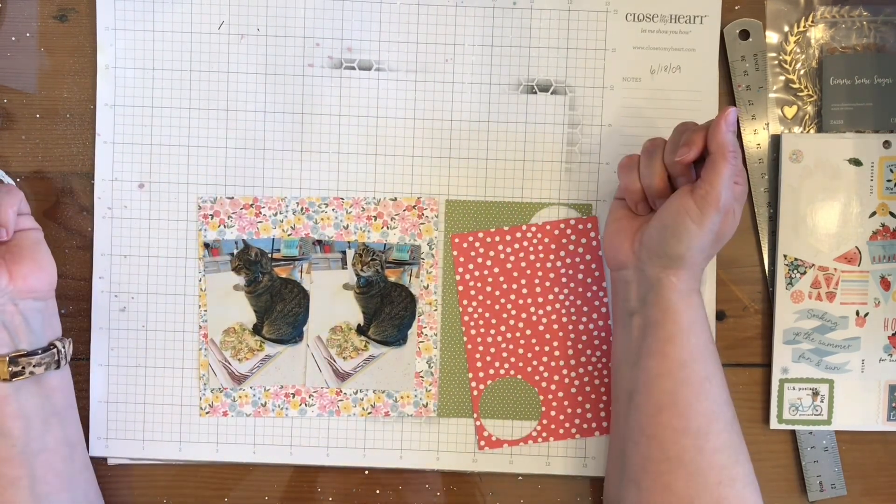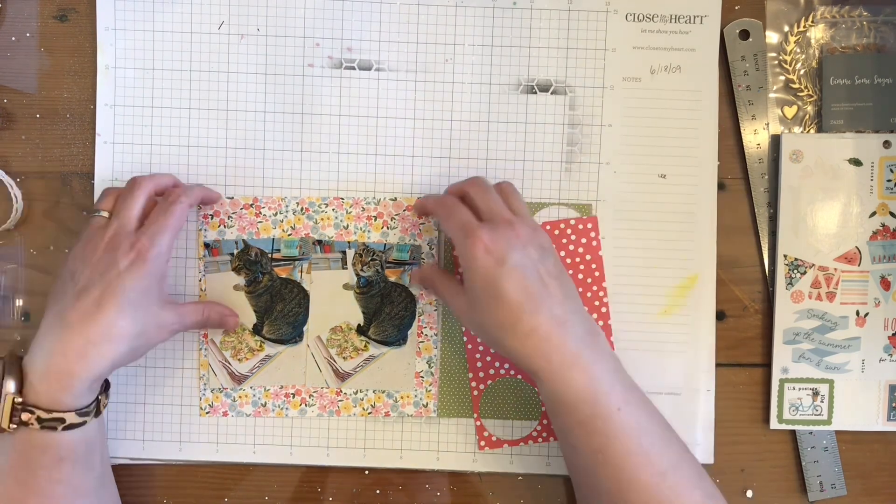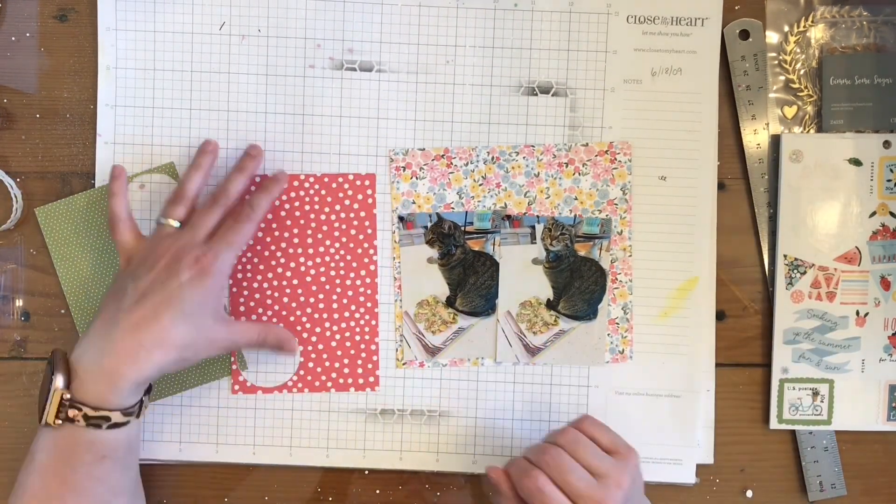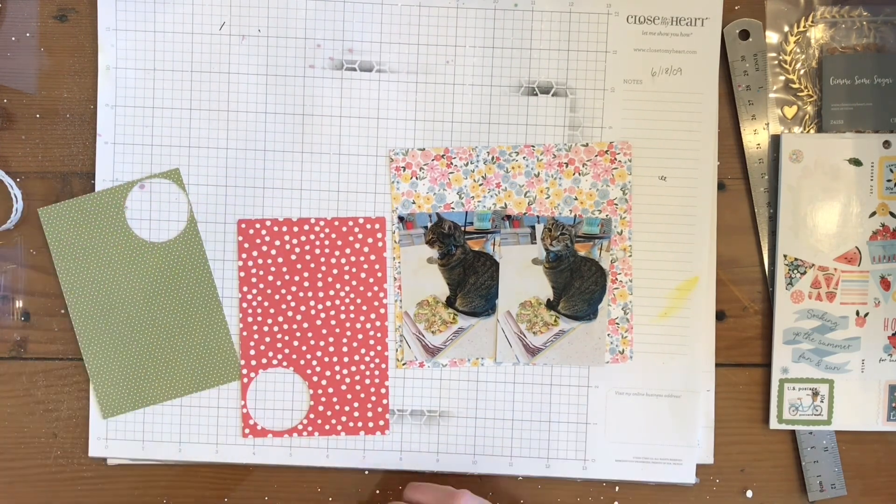I do pull these three scraps and this one page out of my mega paper pad, and these are the things I'm going to use to build my page.